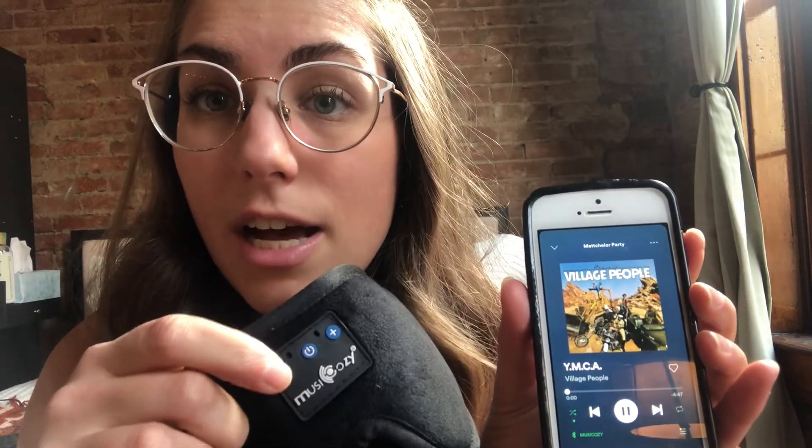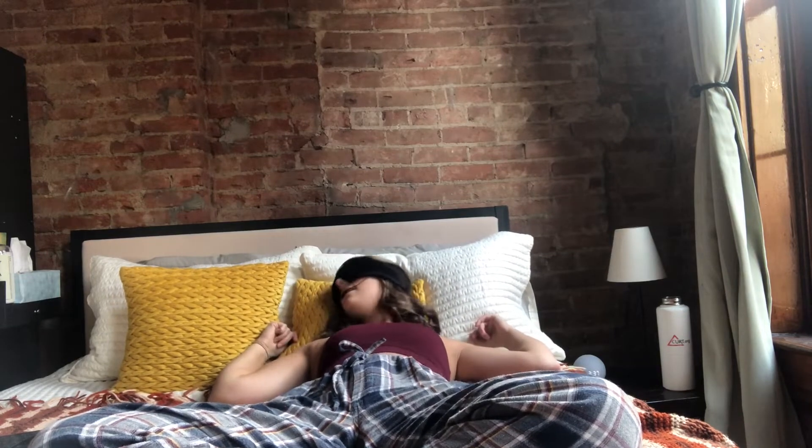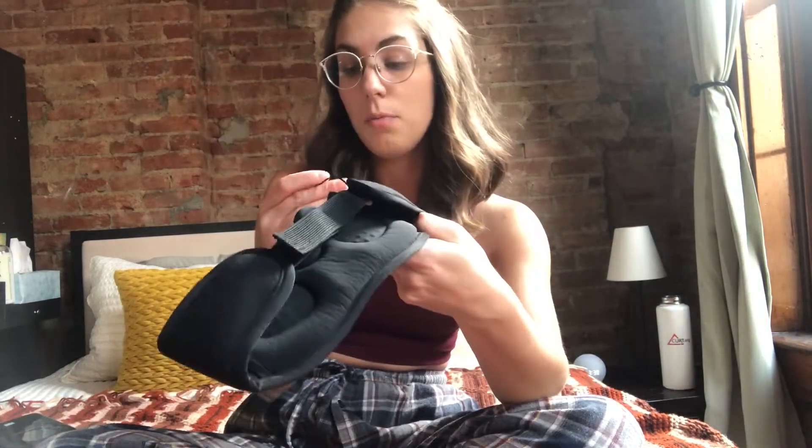It is pretty straightforward and easy to work. I love how comfortable they are. I can easily lay down and just take a nap. You can toss and turn and it is not going to move. When you do have to charge these, there is the charging cord and all of the electronic devices are actually inside this pocket. That's where you can take out the headphones and the actual controls for the Bluetooth.